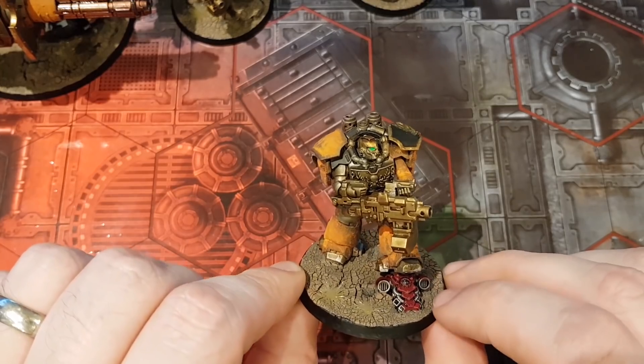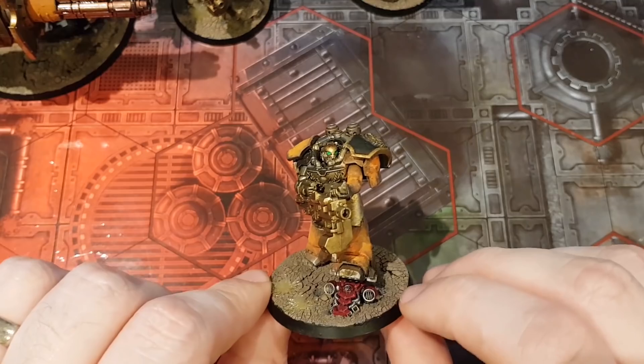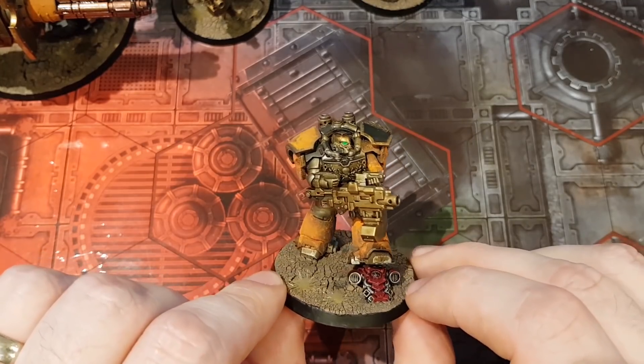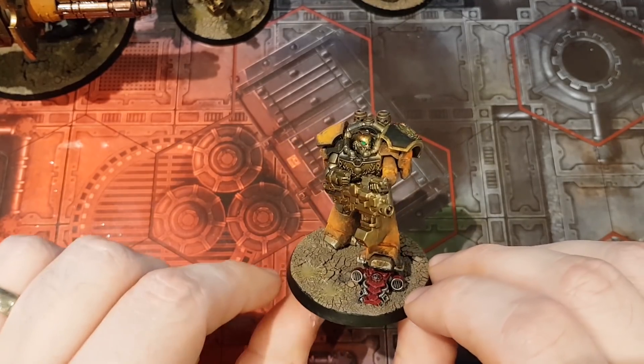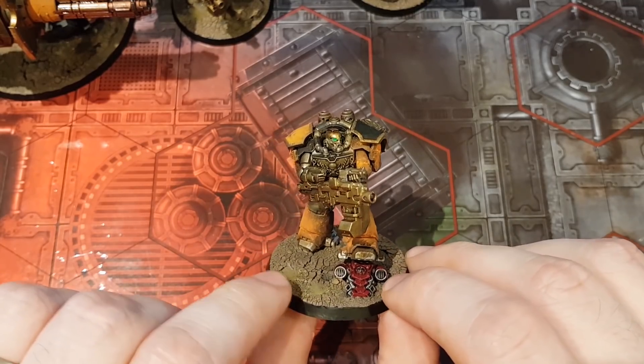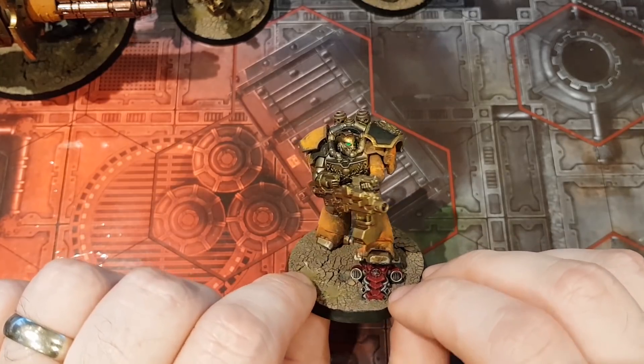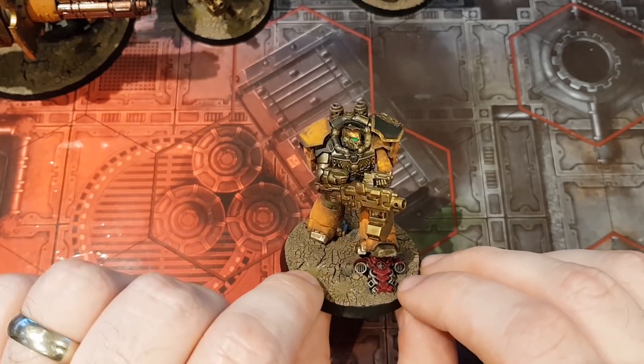So they're hefting the heavy bolter in both arms instead of having them underslung, one on each side. It's a conversion that I saw someone else do years ago — I've never been able to find pictures of it, and I wanted to recreate it at some point. I couldn't remember the specifics, so I just did a bit of guesswork. But luckily, I think it worked out okay.